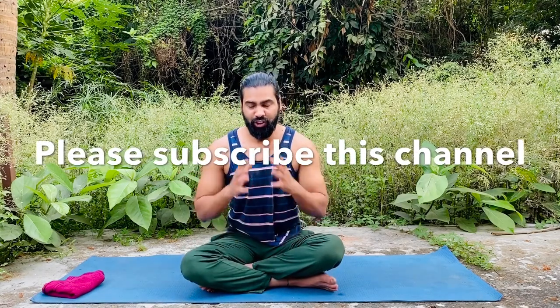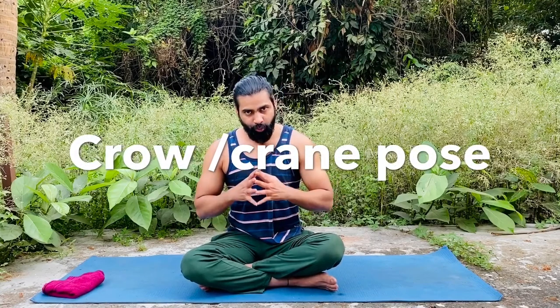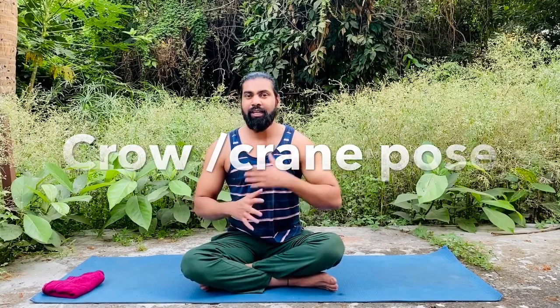Before we begin, if you are new here and watching my channel for the first time, please subscribe and hit the bell icon so you'll get more videos every day. Now, today we are learning what's called Bakasana, or in English, the crow pose — also known as the crane pose. Let's learn how to do it first, and then we'll talk about all the benefits.